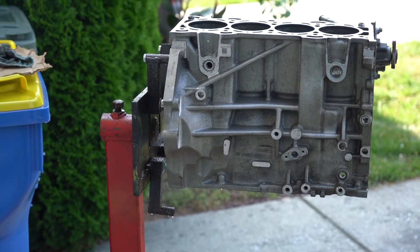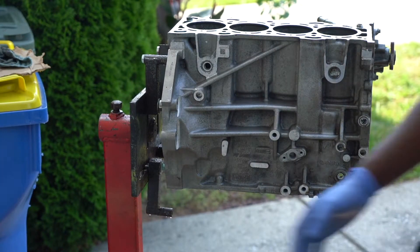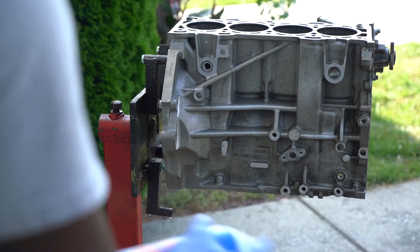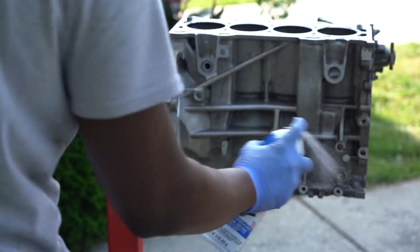As you guys can see, I was able to get most of the dirt out. But I'm going to do part two to try and get more grime and dirt out of it again by re-spraying the whole thing.